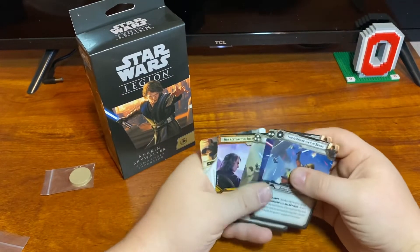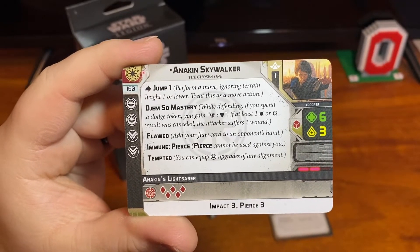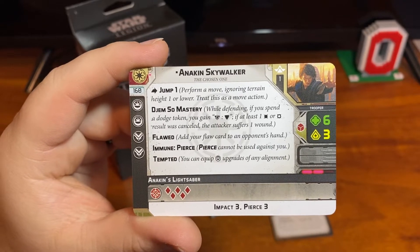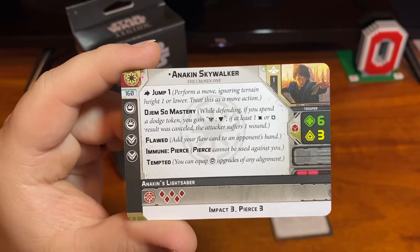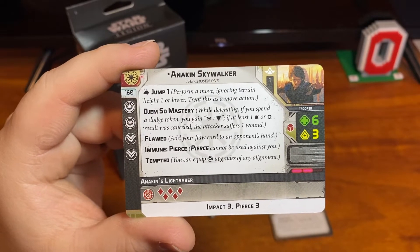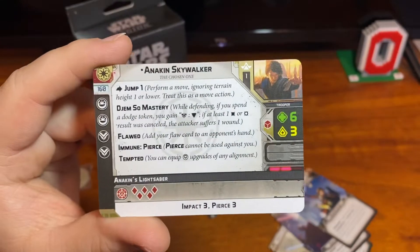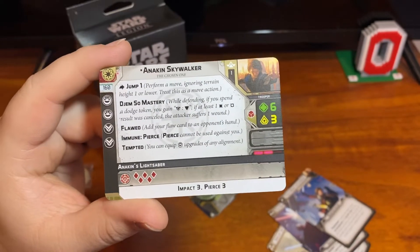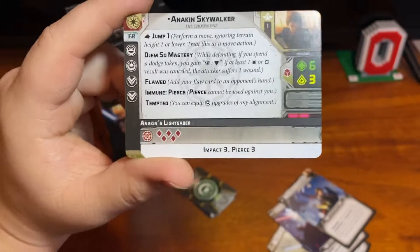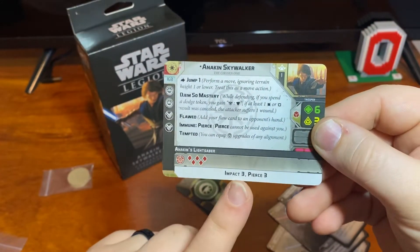Let's look at his unit card first. Anakin Skywalker, his commander, hold for 160 points. He has two force, two training, and he's got jump. His mastery: while defending, if you spend a dodge token you gain surge to defense, and if at least one hit or crit result was cancelled, the attacker suffers one wound. He has a flaw card which is the yellow one. He has a variant of pierce and he is tempted, so he can equip force choke and other dark side upgrades if they ever come out with new ones. His attack is five red dice — impact three, pierce three, and it's melee. He's six health, three courage, red defense, and speed two.